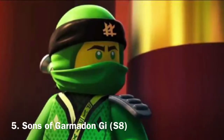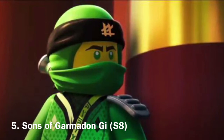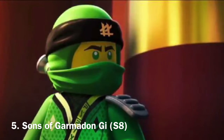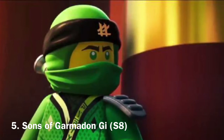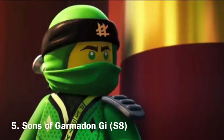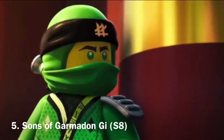Season 8's gi is my fifth favorite. It's very simple yet very formal, and it still expresses the ninja's personalities very well. I love how each of the ninja suits in Season 8 are also very different from each other — there's a lot of variation, and I love how formal yet simple these suits are.